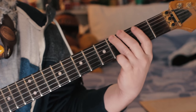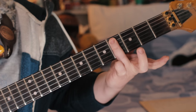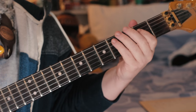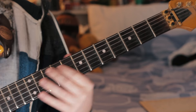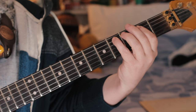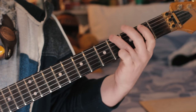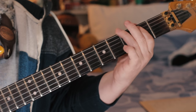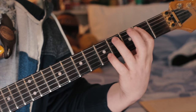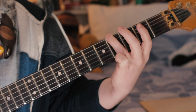Third fret to fourth fret, two on the B — C sharp — fourth fret A string, two on the E, then back to the C sharp. Then we play B, C sharp, and then slide up G sharp to G to G sharp, and end on B.